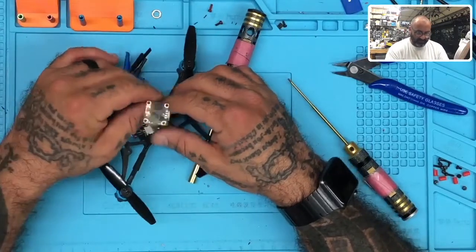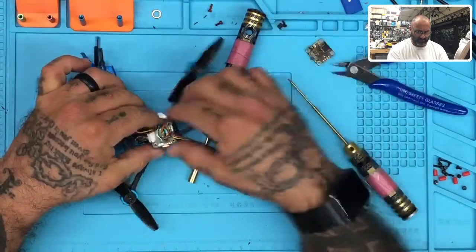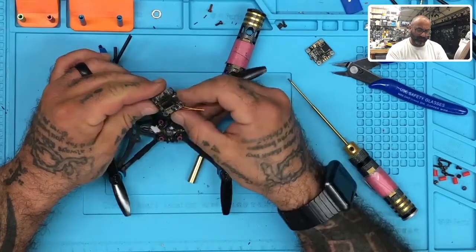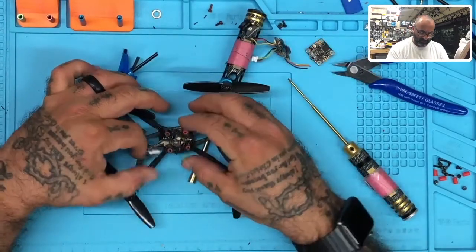Alright, VTX is disconnected. Now let's see if there are any issues here. Let's disconnect the flight controller — it's cooked. The flight controller is cooked, and the way it's cooked it looks like it actually grounded out onto something.